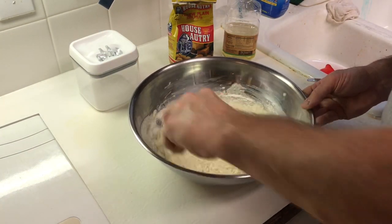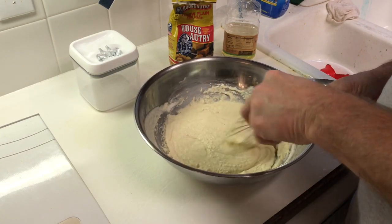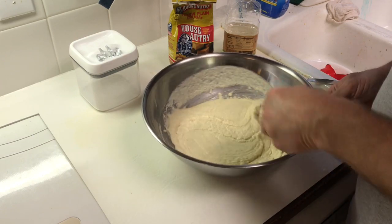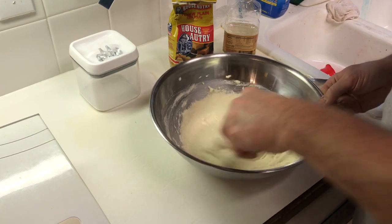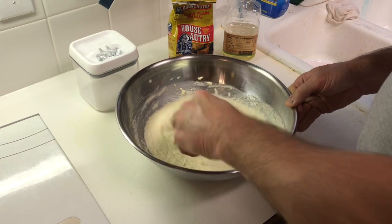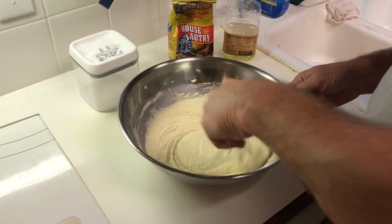That might be enough right there — it's looking better. If you're going to make this recipe, I would probably leave a little bit of the milk out, or add a little bit of extra cornmeal mix — about three and a half cups instead of three.